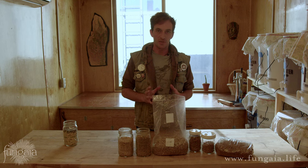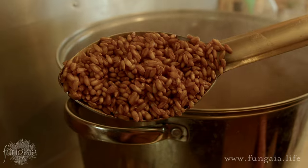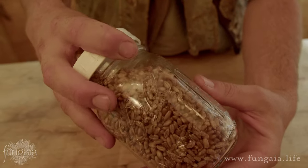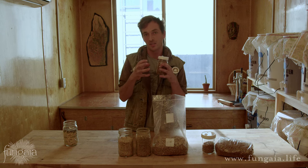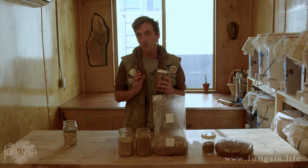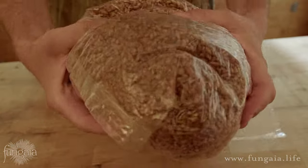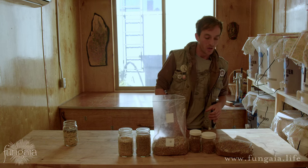In preparing grain spawn there's really one primary objective: we want to saturate the grain completely with water, and at the same time we want the outside layer of the grain to remain as dry as possible. Our third goal is to prepare the grain in such a way that the kernels remain intact. Once grains are exploded or broken open — sort of like oatmeal — they're far more likely to contaminate with bacteria and yeast. It's very easy for bacteria to eat porridge, but very difficult for mycelium.